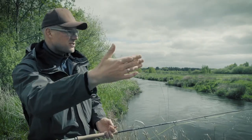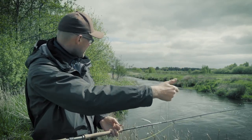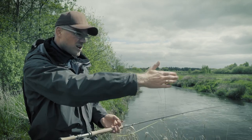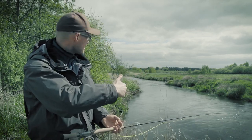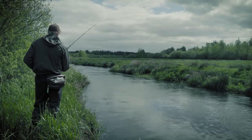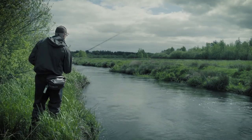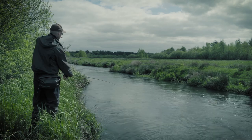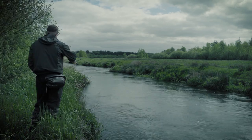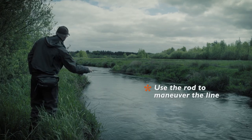This means I have to cast across and come down a bit, because we have the deeper part over there. When I fish a stretch of river like this, I make my underhand cast, go to the other side, hold the rod high and then let go. This makes the fly come down, and as it moves across I use the length of my rod to maneuver the fly.